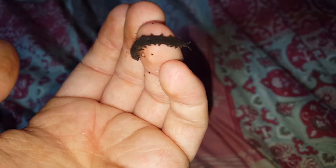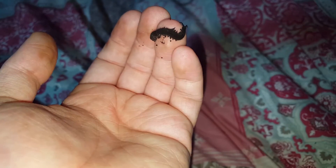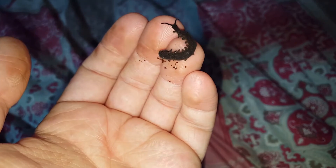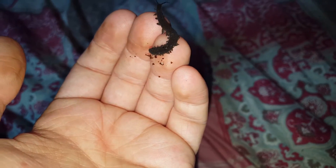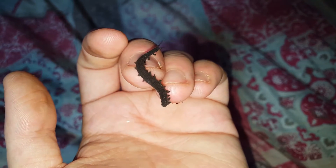As promised, here's a handling video. You don't want to handle these guys too much as I prefer the cold — body temperature I suppose isn't too good for them. They're alright for a little while, but yeah, this is my velvet worm.